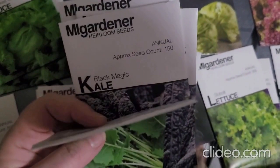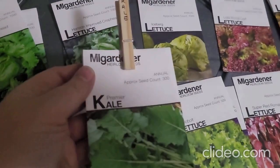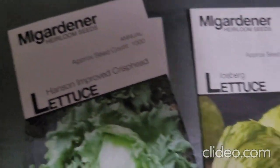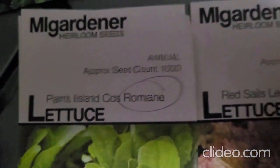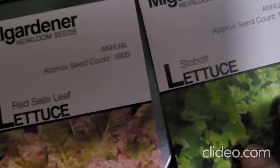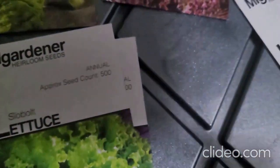For kale in this order I got Premier Kale, Black Magic, Feathered Frills, and Red Russian. For lettuce I've got Bronze Mignonette, Great Lakes Crisphead, Hansen's Improved Crisphead, Iceberg, Lollo Rossa Leaf, Oak Leaf, Pablo, Paris Island Romaine, Red Romaine, Red Sails Leaf, Slow Bolt Lettuce, Slow Bolt Super Red Romaine, and Tango — and I have them alphabetized within the lettuce types.